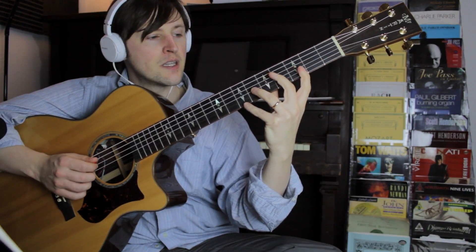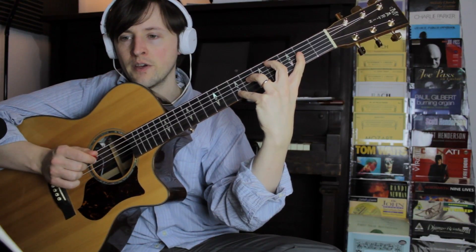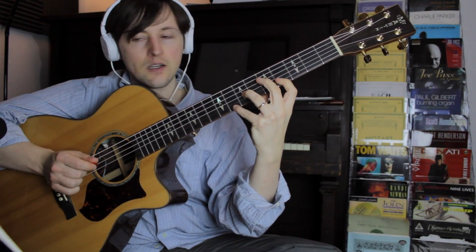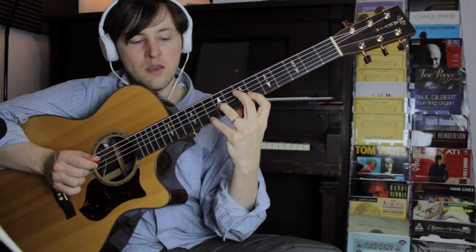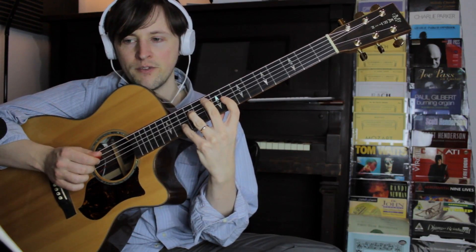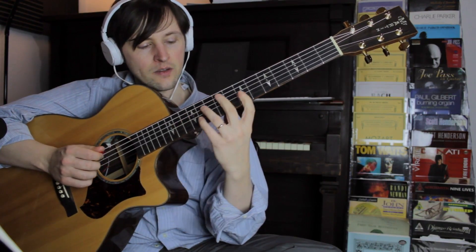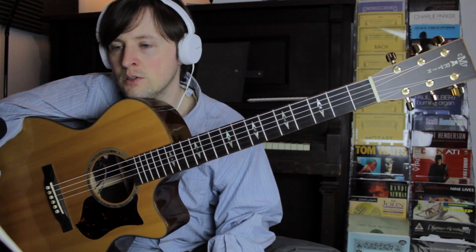Then Dmaj7, I'll start from the 6th, then I'll go ahead and do it from the 3rd as well — so I used both of them. Then F7, starting from the 5th, and then Bbmaj7, I'll start from the 3rd. E minor 7 from the root, F7 from the 5th, Bbmaj7 from about the 6th, and then Eb7, I'll start from the 3rd.